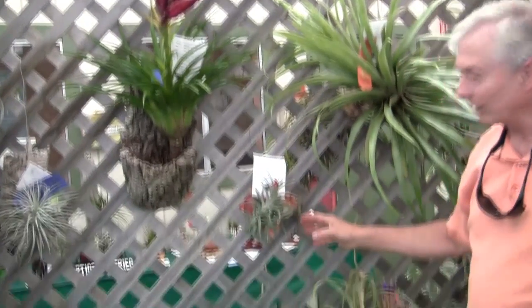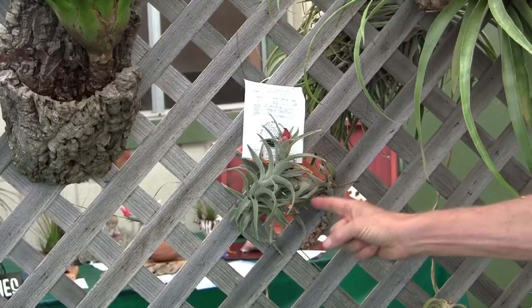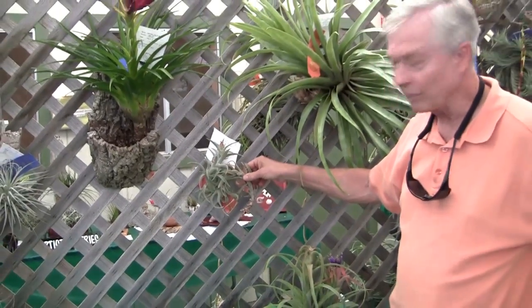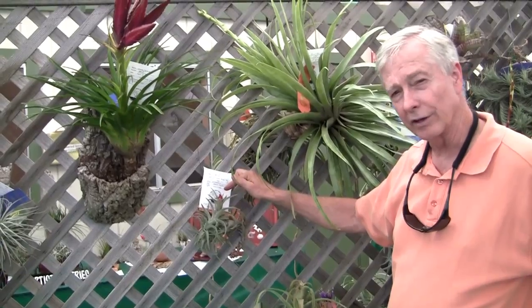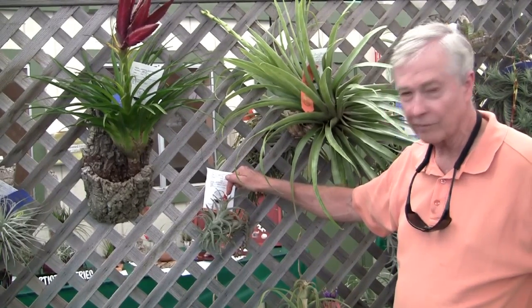Then we have a Tillandsia edithi. This is a Bolivian species, and you can see how long it is — it's been growing for many years. It's just finished flowering. It has a coral-colored flower that's basically the same color as these flower spikes.